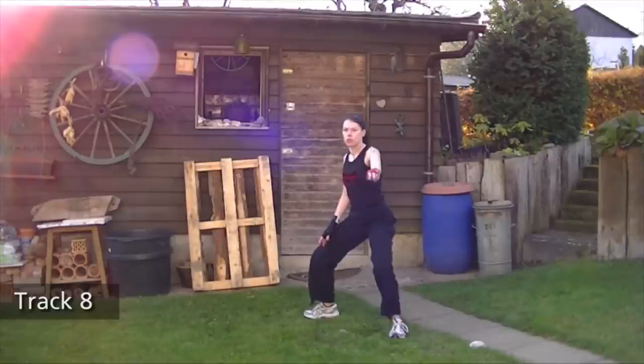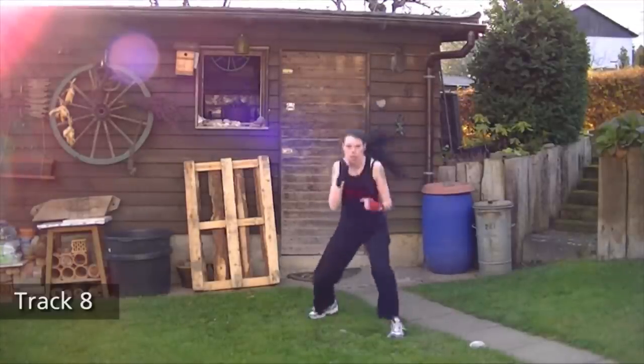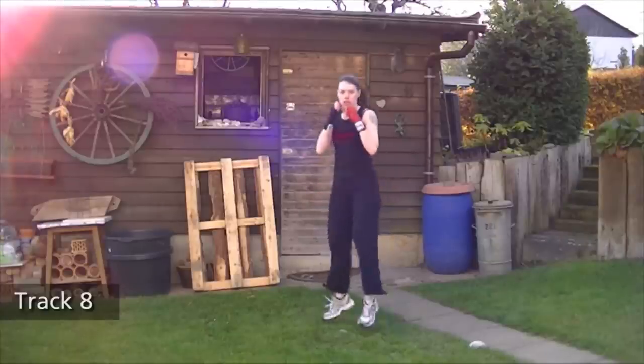Let's do this two times together — body, head, jack. One more: body, head, body, jack.